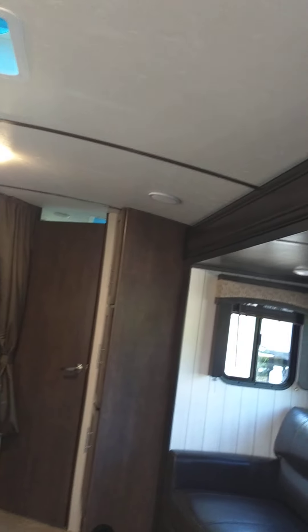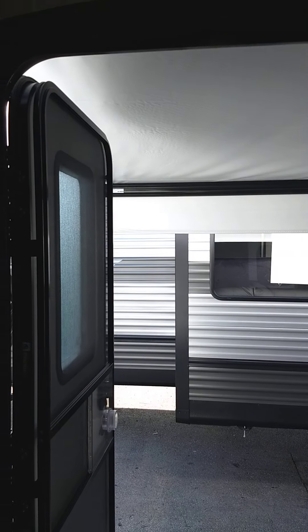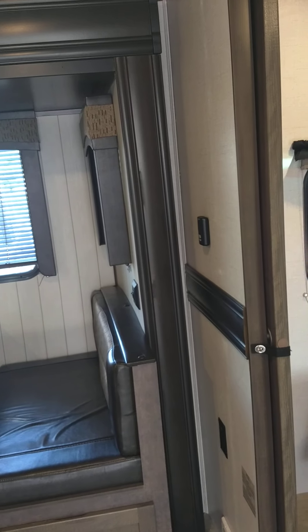Never leave the awning out unattended. If you're not going to be at the campsite, you roll it in — the wind can come up real quick and damage it in just an instant, so you never leave it out unless you're at the campsite. The slide out is already out but I'll just show you how it works — come in like so and back out like so. Very simple.